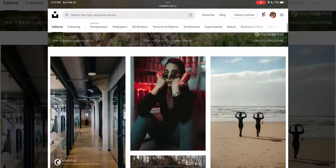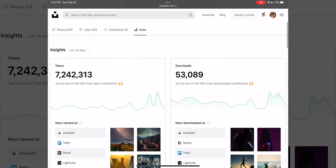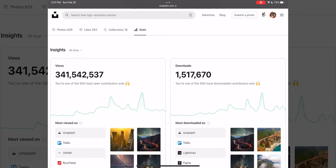For tip number three, I would highly recommend using a website called Unsplash. They're not the sponsor of this video — I only have 189 followers on YouTube. We're trying to get to a thousand by the end of the year, so if you like what you see, like and subscribe. Unsplash is a great website to gain exposure — they have the world's largest source of stock photography. Just in the past 30 days, 7.2 million people have viewed my photography. All time, over about three years, 341,542,537 people have viewed my photography. It's led me to some of my biggest clients and also led me to be in a pickleball magazine.